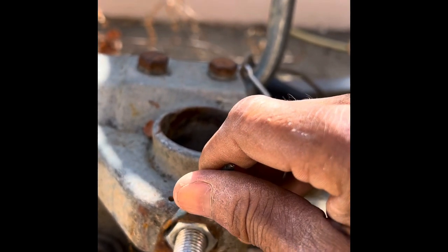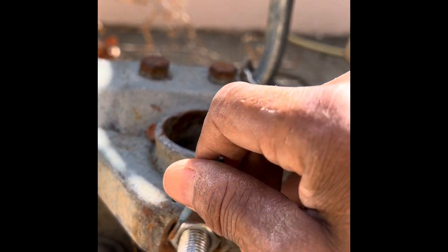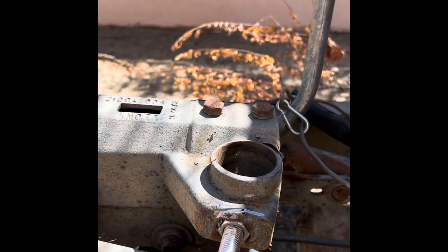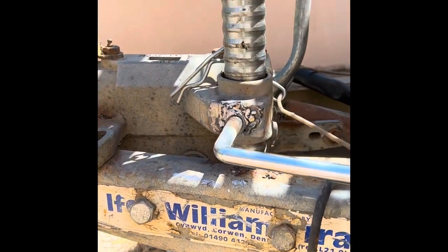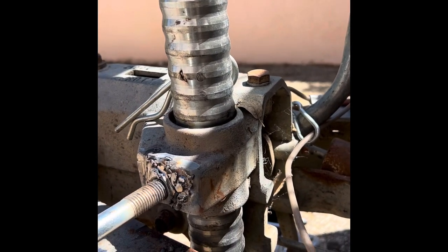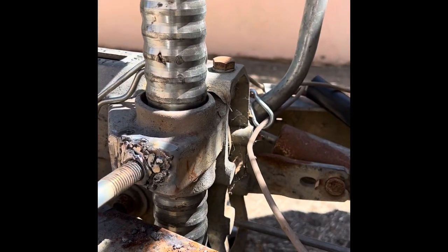I can't weld cast iron and steel directly, but I can do what's called knitting. I'm going to weld these two rods into the bolt and put some weld in. Well, it's not the most attractive of welds, but it's done the trick. The jockey wheel's in, the bolt's not pulling out, and I think it works. It saved me a few hundred quid to replace all this. Cheers!